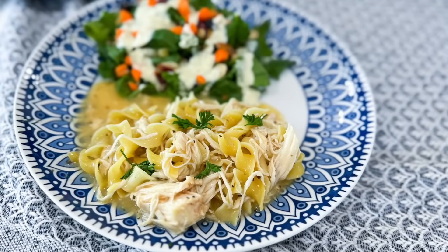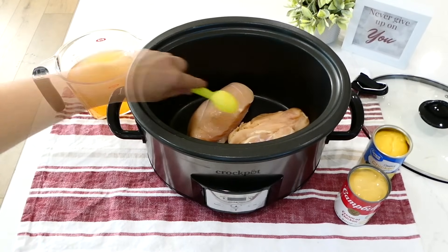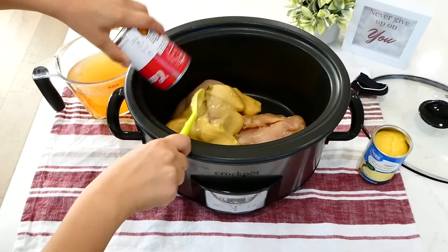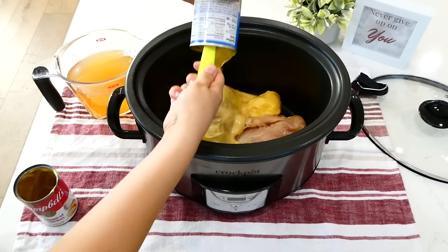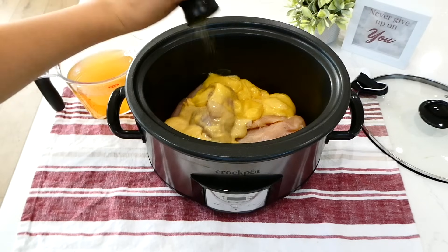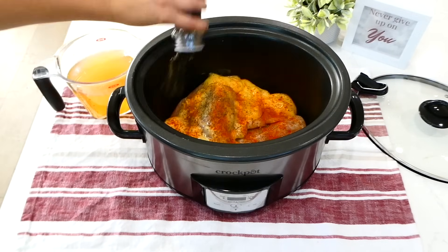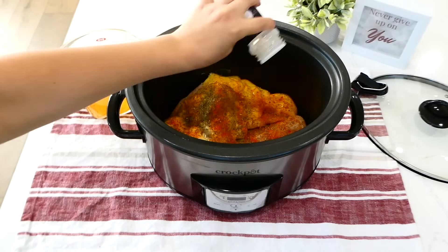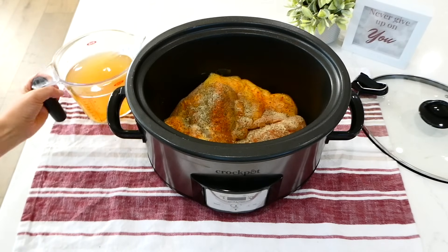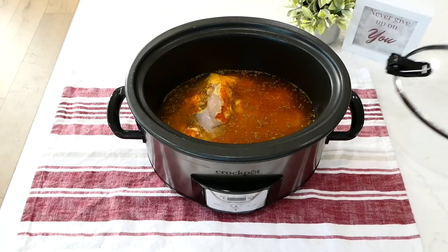This chicken noodle pasta is so perfect for this time of year. It's easy to make and has simple ingredients you might already have on hand. Into my slow cooker, I added three large chicken breasts. Over the chicken, I'm adding two 10-ounce cans of cream of chicken soup, or you could use any cream of soup you like. For seasonings: a teaspoon of salt, pepper, paprika, Italian seasoning, dried basil, onion powder, and garlic powder. The very last thing I added is three and three-fourths cups of chicken broth. Put the lid on top and cook on low for about six to seven hours.